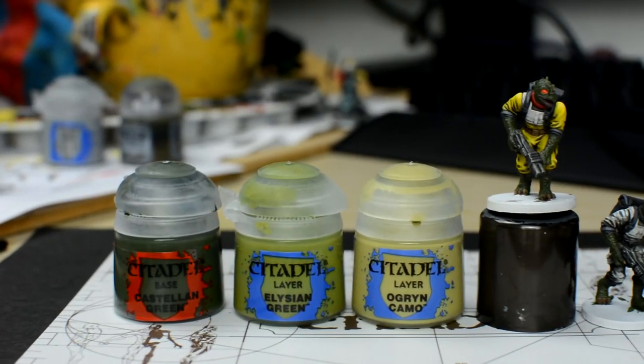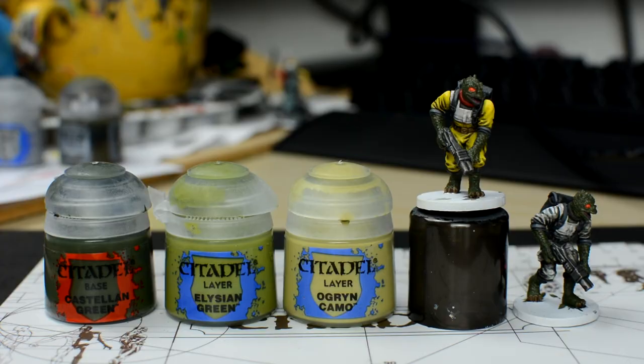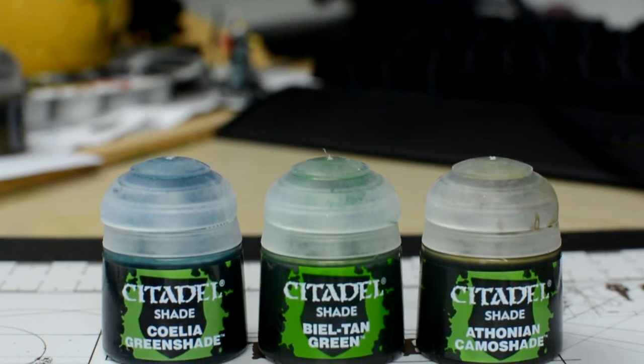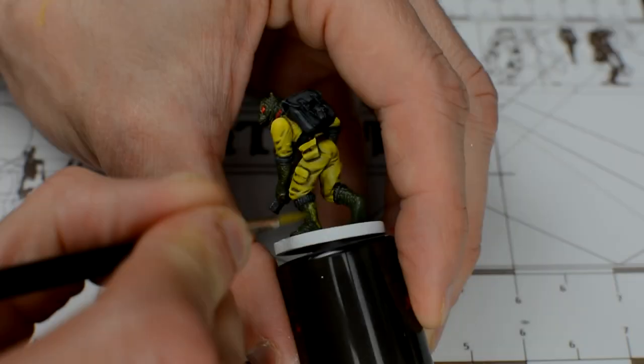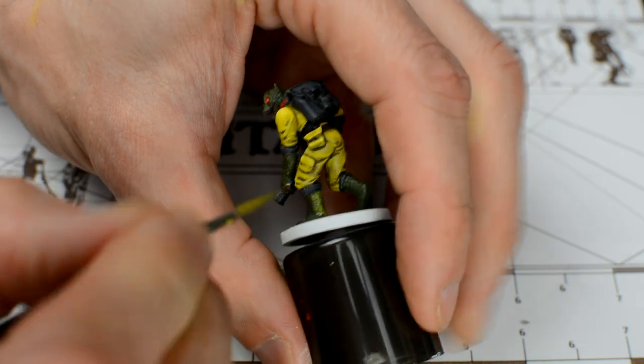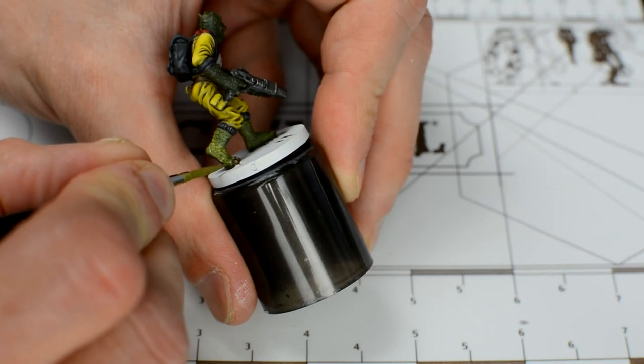With the clothes more or less finished, we can now paint the skin. We'll be highlighting the skin with two lighter shades of green, before using a wash to tint the skin and give some definition to the scaly texture. Our first highlight will be with some Elysian Green. As usual, it's important to thin the paint so we don't kill the details. This layer will cover most of the skin, except for places like the small gaps between the toes.